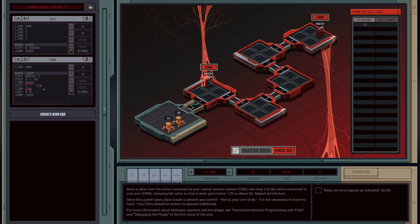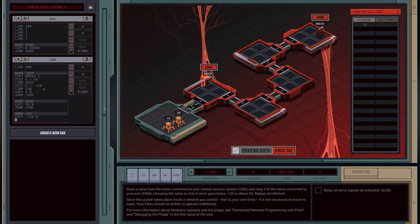Now let's define these two functions. We'll go mark high and mark low. For high, we just want to copy the upper threshold, so we're just going to copy 50 into M, and then jump back to loop. For low, same sort of deal — just copy the lower bound, which is negative 120, and then jump out again as well.